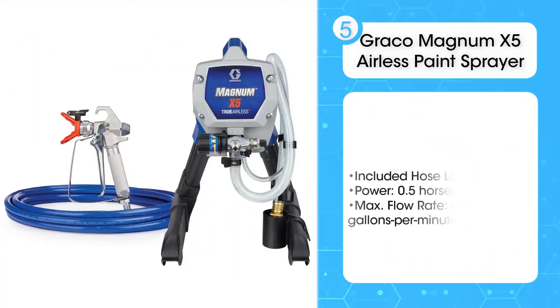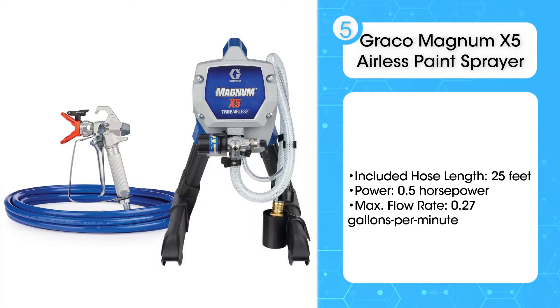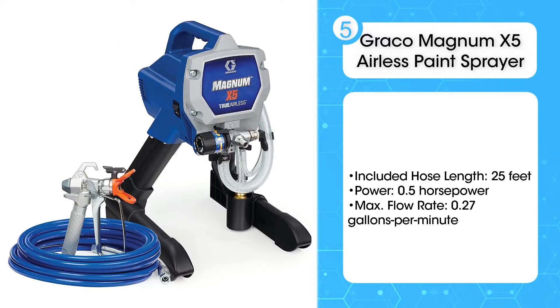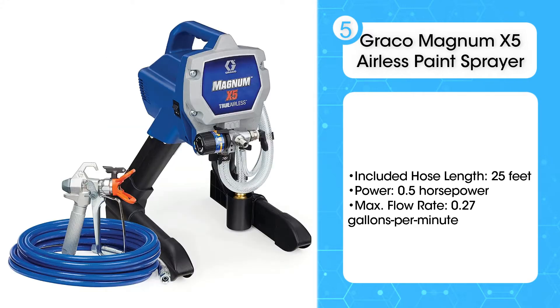Fifth on the list is the Graco Magnum X5 Airless Paint Sprayer. Airless paint sprayers are typically used for projects that involve large, flat surfaces. They offer fast application of both thin and thick coatings, such as Latex Satin. The Graco Magnum X5 is a capable model that has become a go-to sprayer for medium and large projects by professionals and DIYers alike.